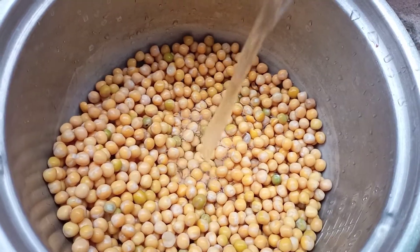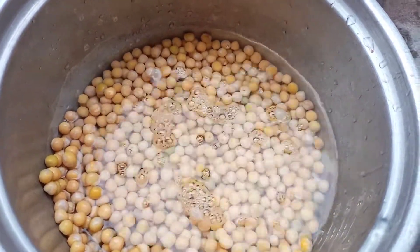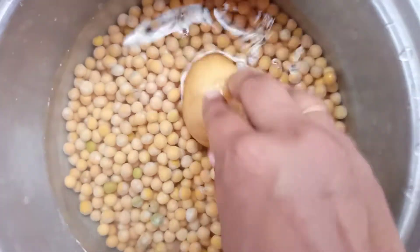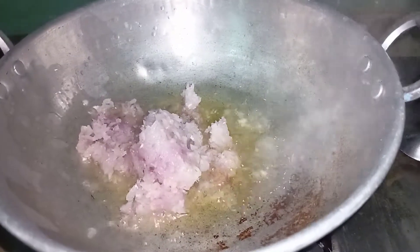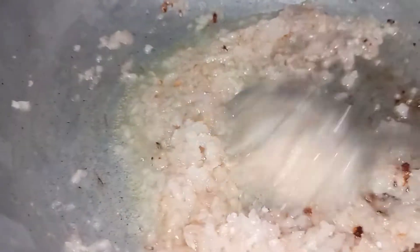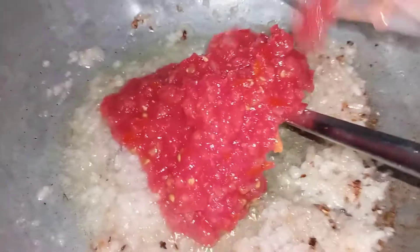For this recipe, we will pour a little bit of water into the pot. We will boil it, and then add a little bit of oil.